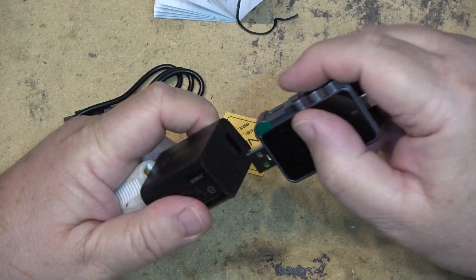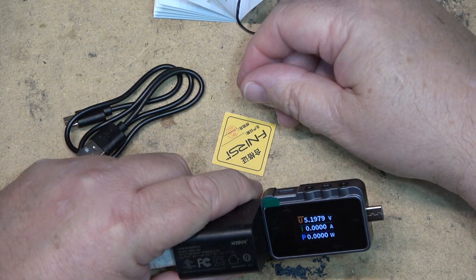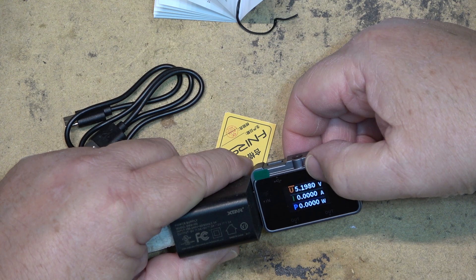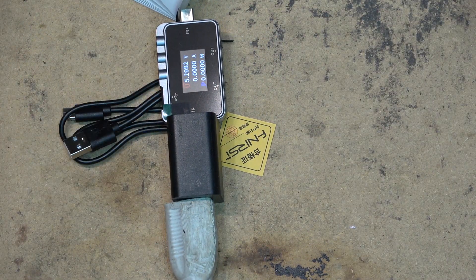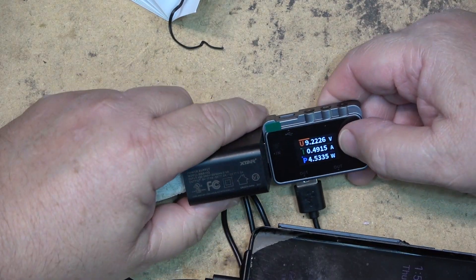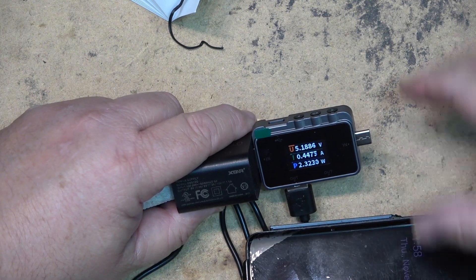This should power up when I plug this into USB — and it does. It gets power from its source. It's telling me it's at 5.19 volts right now. And if I plug my phone in with the cable here, it's gone to 9 volts — this is the charging voltage. Now it's kicked back down to 5.